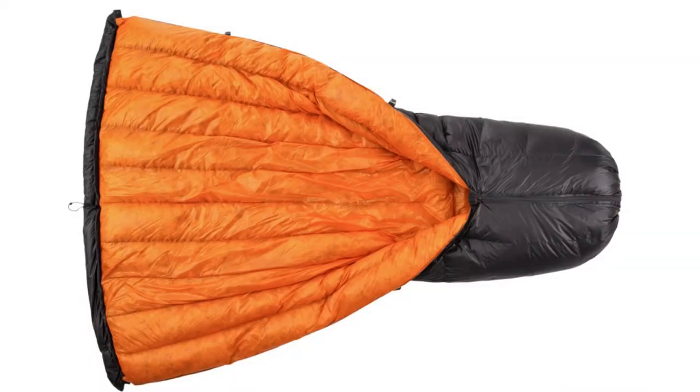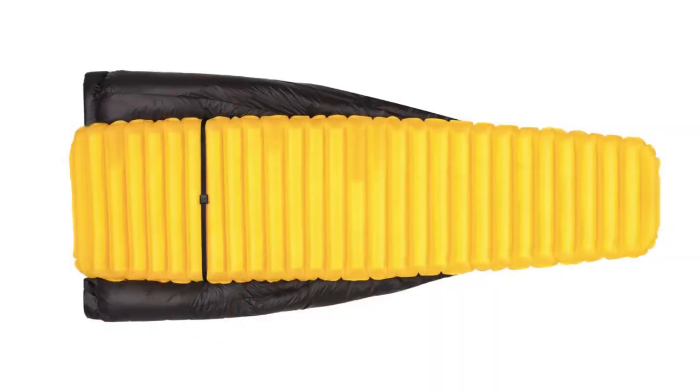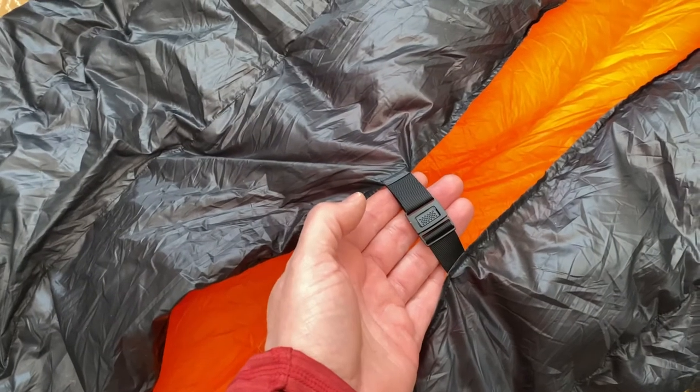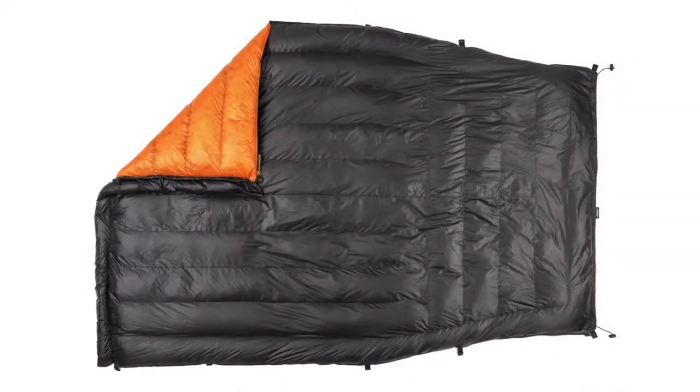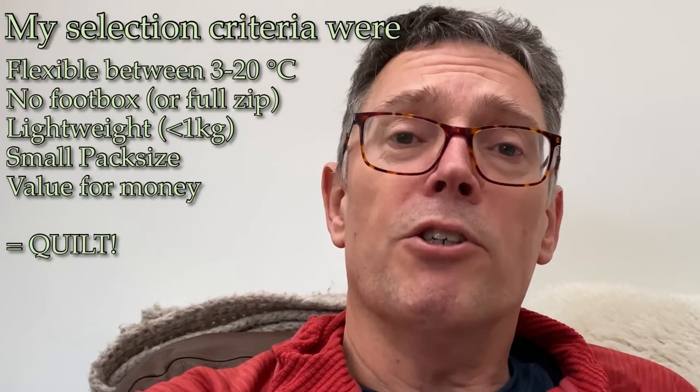After doing some research I came across this idea of camping quilts rather than sleeping bags. The quilt is in effect a sleeping bag with three sides. Usually they come with some sort of fastening system so you can attach them around your back or around the back of the sleeping mat and use them like a pseudo sleeping bag, but they can also usually be completely unfolded so they're just like a blanket. It can lie over the top of you and you can kick any appendage you want out from underneath it and easily regulate your temperature.